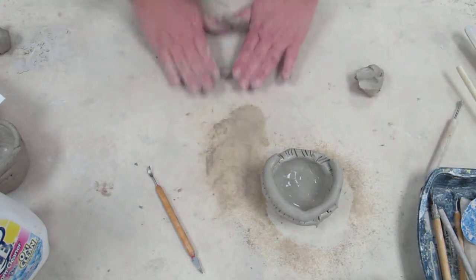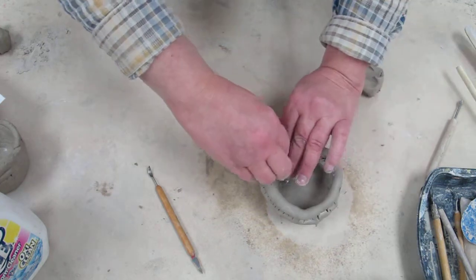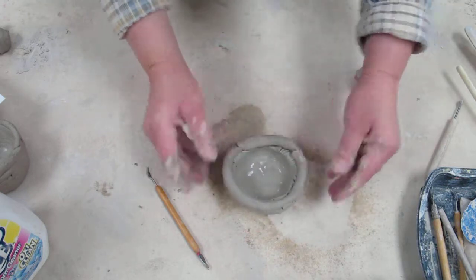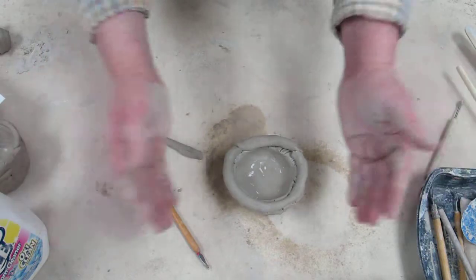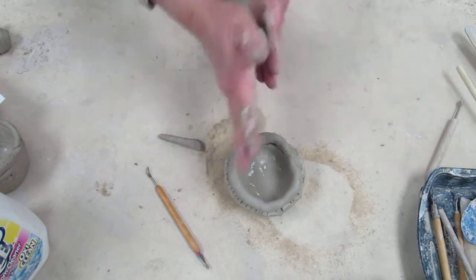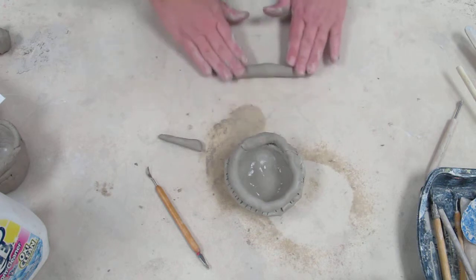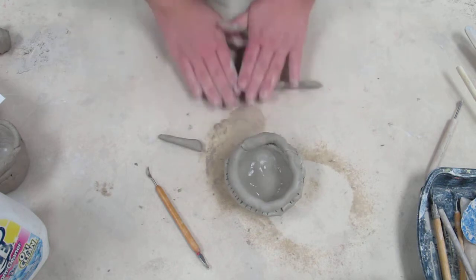You're going to start building up with some coils and making it taller. When adding coils, if you add them towards the outside it's going to make your bowl wider. But if you add them towards the center, you're going to be building up and closing in to make a narrow opening. It's really up to you which direction you'd like to go.